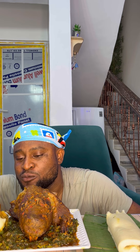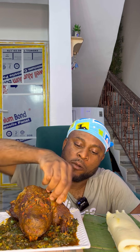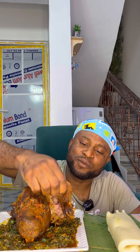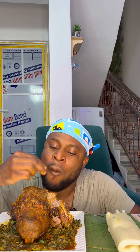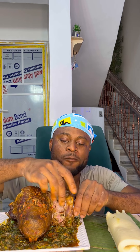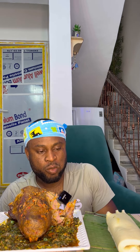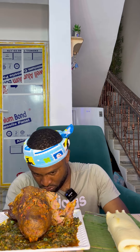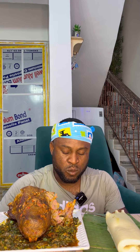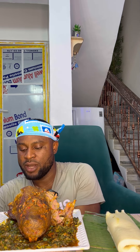Hmm. You see, it's very tender now. Oh my, it's so good.